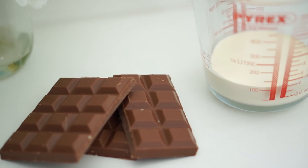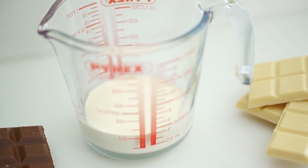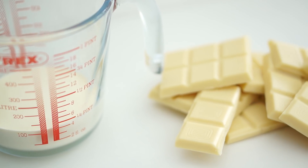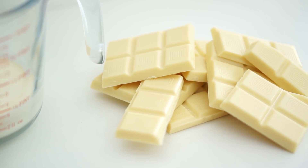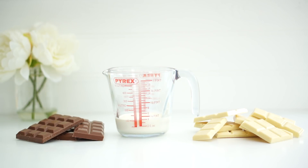To make the ganache there are actually only two ingredients: chocolate and double cream. A good thing to remember about double cream is that 100ml weighs around 100 grams. The amounts you need all come down to ratios. When dealing with milk chocolate or dark chocolate ganache, this is a ratio of 2:1, so for every 100ml of double cream you would use 200 grams of chocolate.